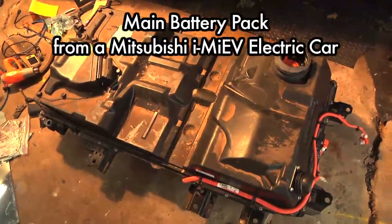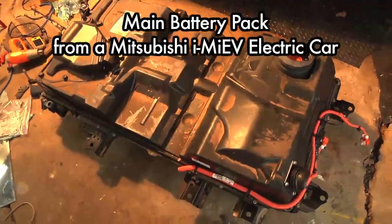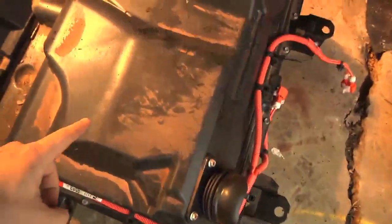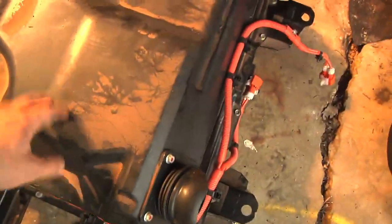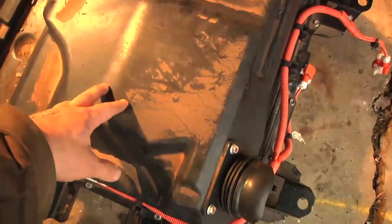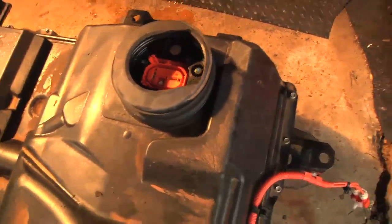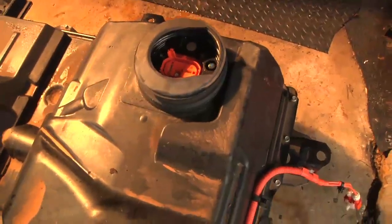There you go. I'm still breathing heavy from dragging that thing out. Basically, right about here, this is the right-hand seat, the passenger seat in the U.S. Over here, this would be the left side, or the driver's seat in the U.S.